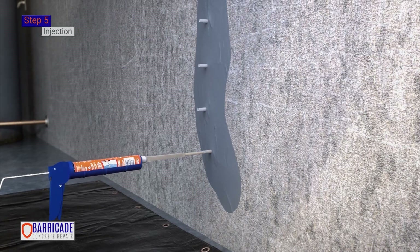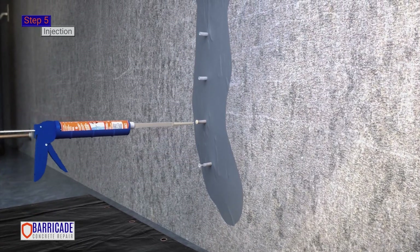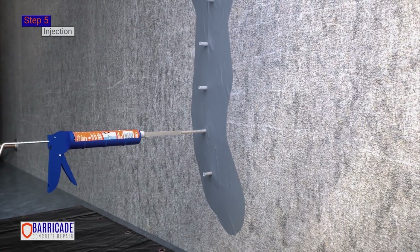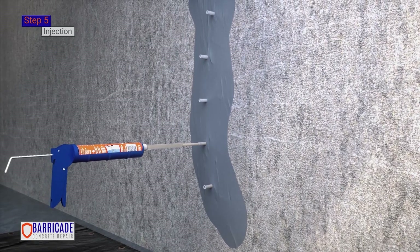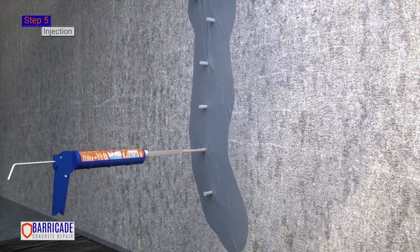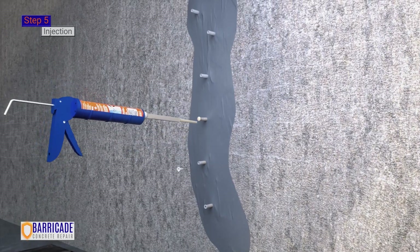Dispense the product slowly until you see it coming out of the next highest port. Remove the nozzle and close off the port with the cap. Please note that injection may take up to 4 minutes or longer per port. The tighter the crack, the longer the polyurethane will take to flow into it. Patience is key. Insert into the next port and repeat the process, working your way along the crack, port by port.